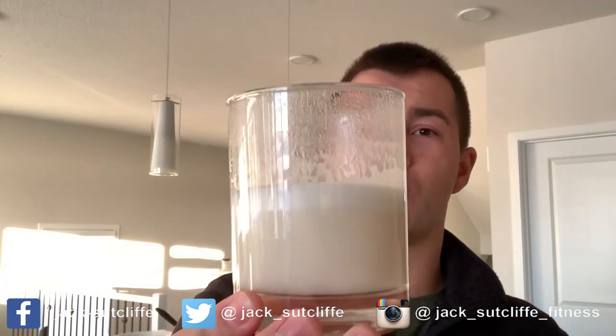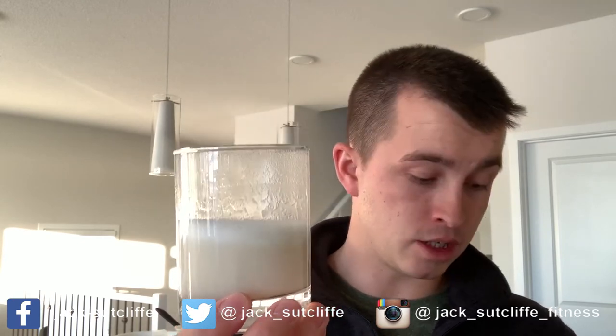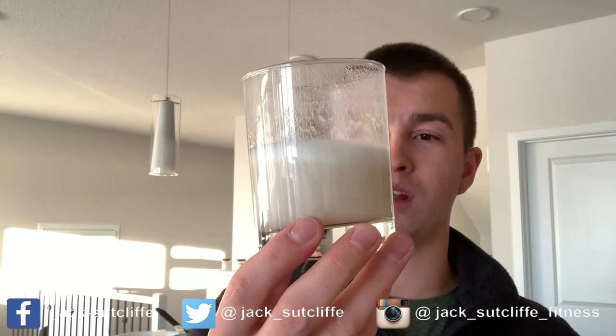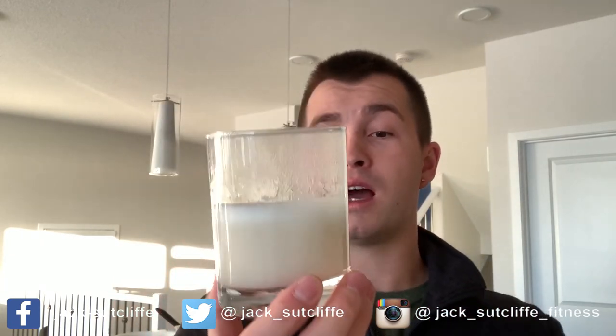Yeah, to be honest, you're not going to be disappointed if you buy this if you do like the sweeter proteins. All around pretty good — texture is really nice and smooth, there's no lumps, no clumps. I really can't complain. PES Science — you've done a good job here. Gets a thumbs up from me. I would certainly probably buy this again.